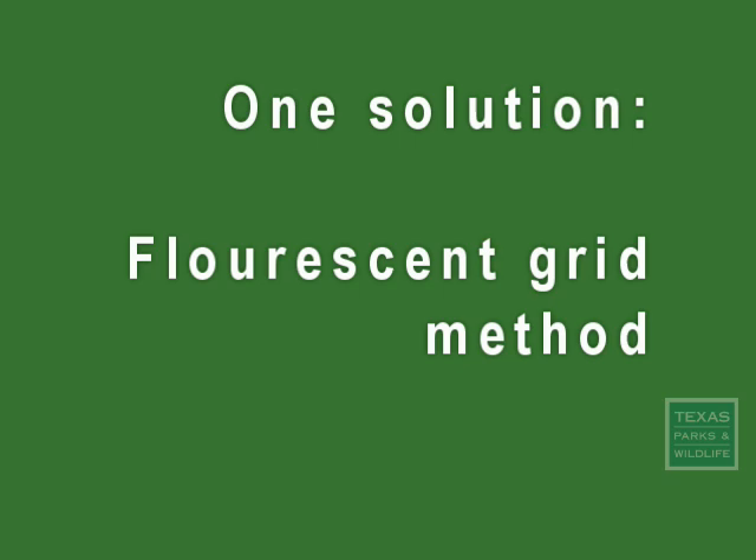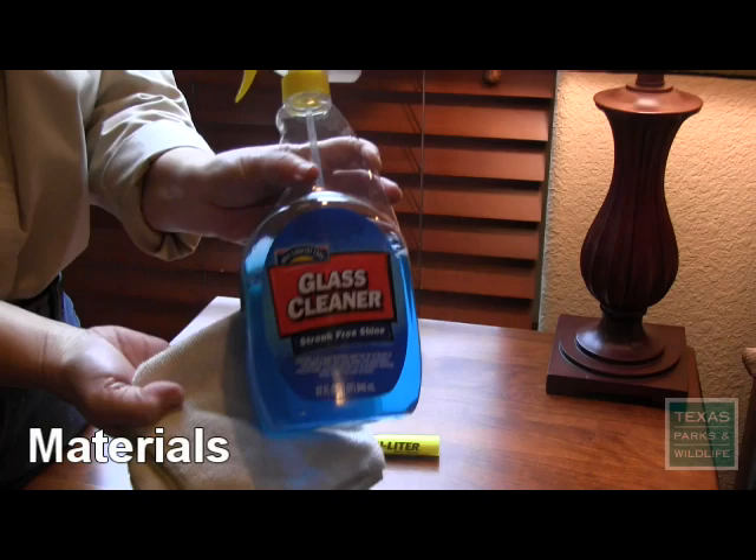So I searched my books and the internet for a solution and I found one experiment that I could try right away: the fluorescent grid method, also known as the yellow highlighter trick, first explained by well-known ornithologist, author, and illustrator David Sibley.